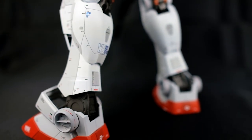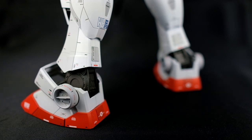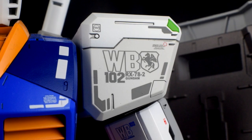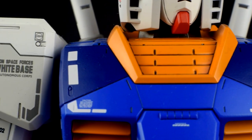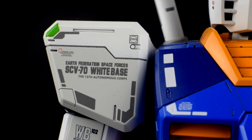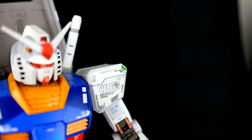For those of you that are going to paint, or thinking about painting, there isn't any parts separation on the surface armor, so you'll probably have to mask to get some. Of course the different colors are molded in their respective colors, but for example the chest is all one shade of blue. There isn't any MG-level color separation with similar shades on this kit.